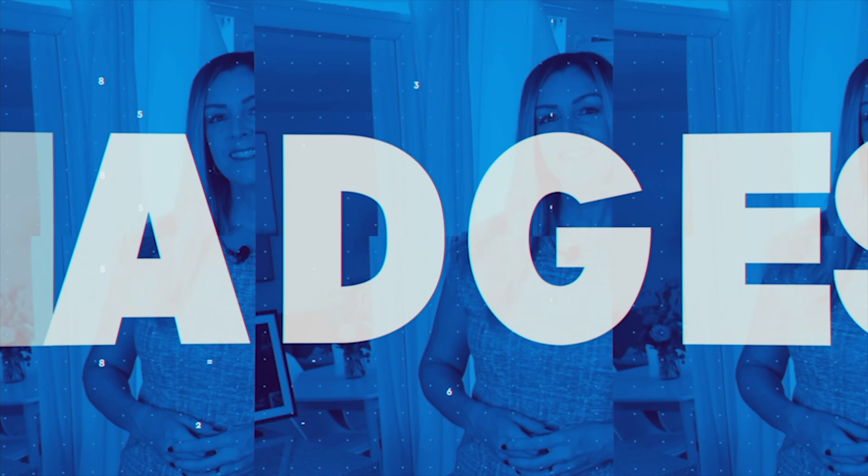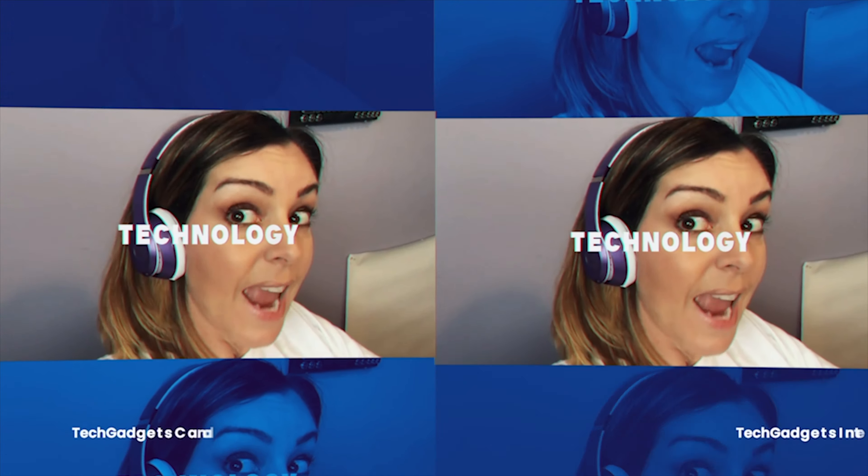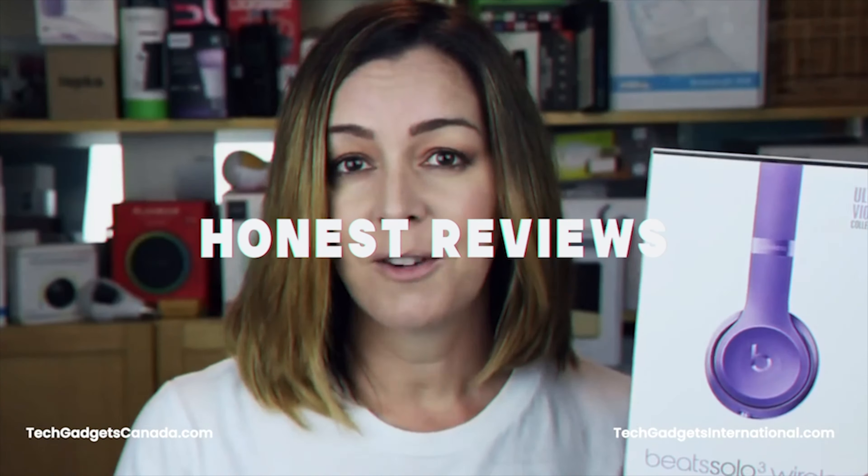I'd like to thank Bose for supplying a test pair of earbuds for me to try out in my home. While the company did send me a pair at no charge, it didn't ask for or receive permission to have any input into this review, so these thoughts are all my own.